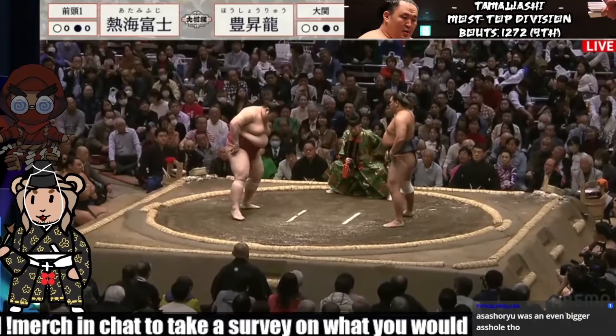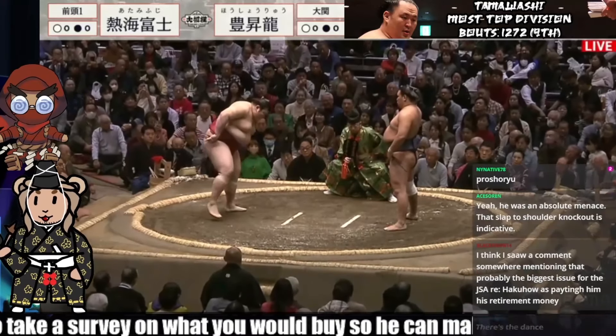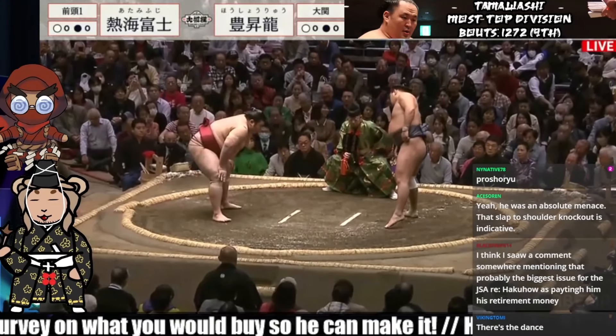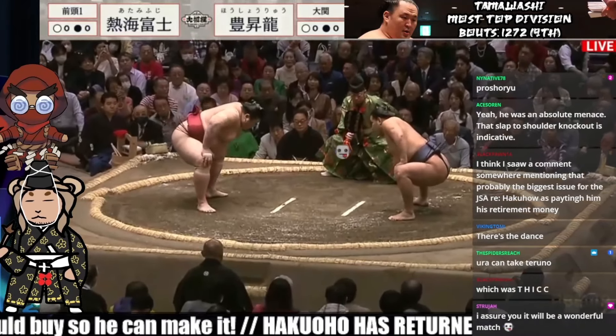See him go against Atamifuji. Atamifuji doing a bit of a shuffle, making sure that dirt is nice and steady. Oshoryu at standard distance, dropping down first.